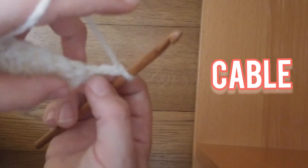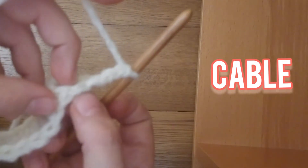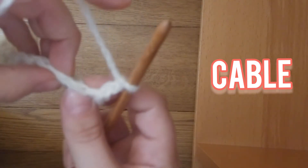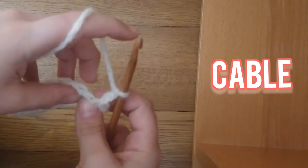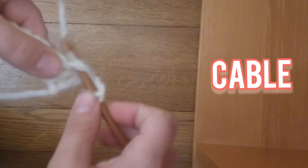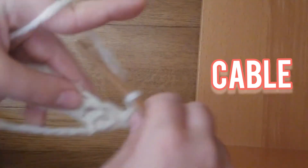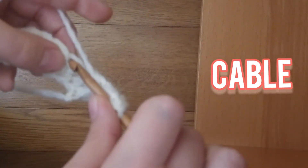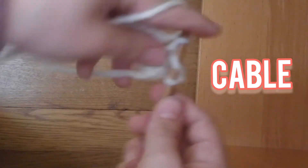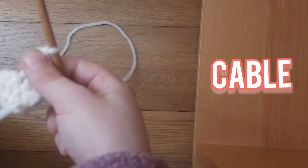Now we're going to skip going into this V, and we're going to go into this V. So you're going to technically double crochet 2, but you're going to have 3 double crochets over there.